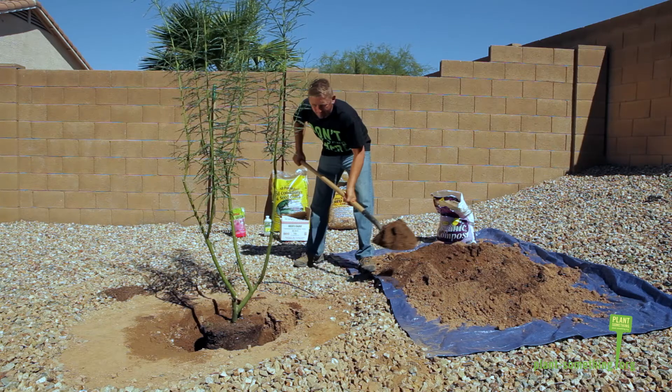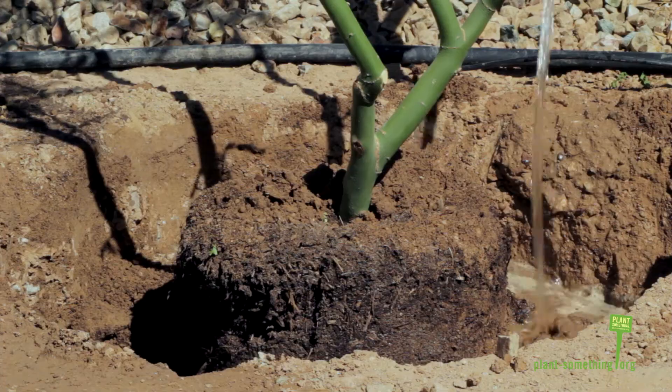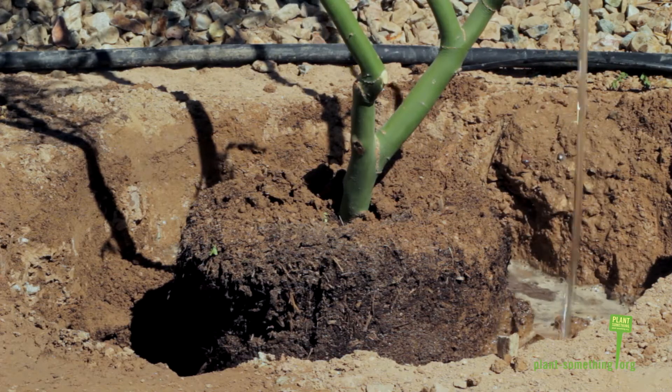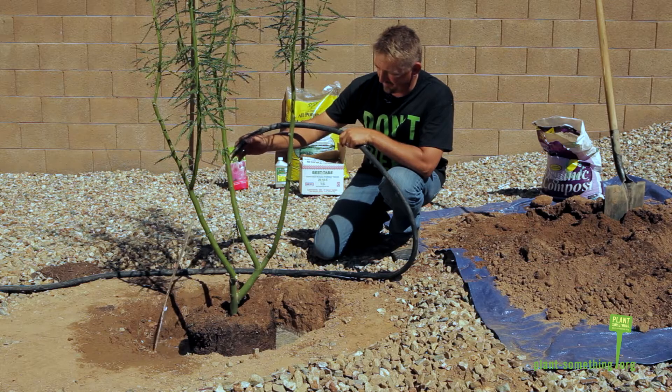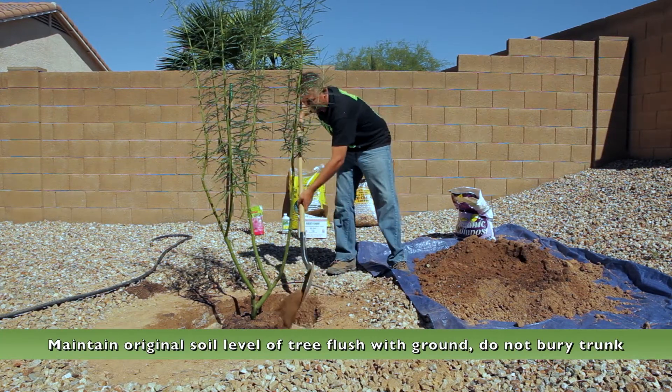With the amendments added to your soil, begin to backfill the hole halfway. Add water to settle. Then continue to backfill the hole with more of the soil mix.